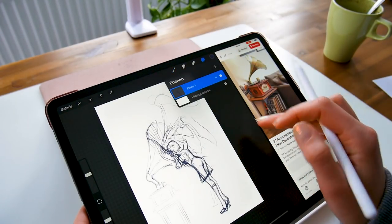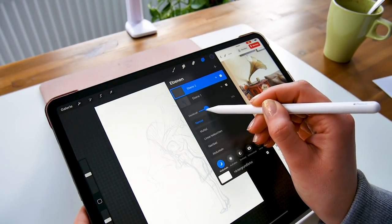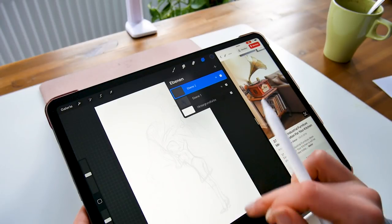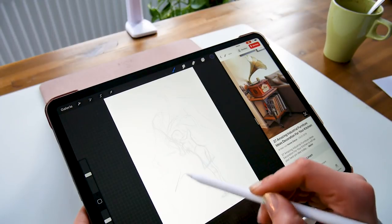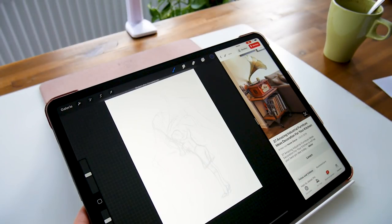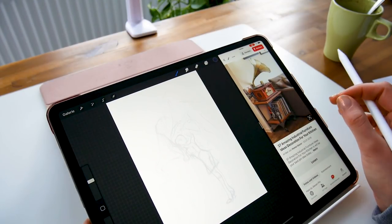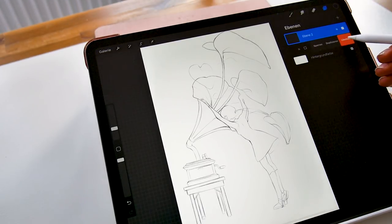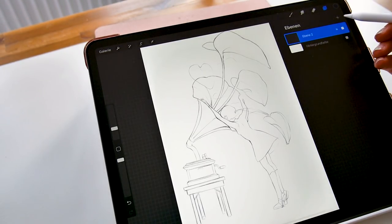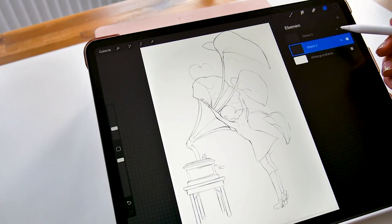Once I'm done with the rough sketch, I'll make another layer and trace the most important lines so I can keep working on it. Once I'm done with that, I'll make another layer and trace the whole thing to have my line art. I don't need the sketch layer anymore so I can delete it, then I'll make another layer for the colors and put it underneath the line art layer.